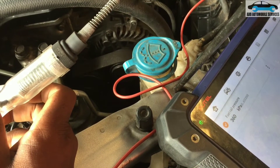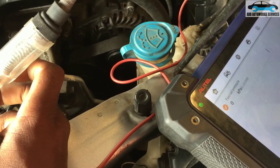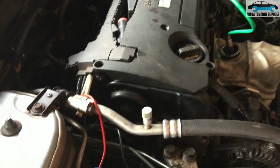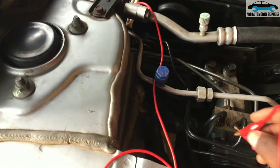We're getting zero, so we're going to attack the mechanical aspect of this. We'll check if the high pressure pump is able to generate enough pressure, and also check for any other related issues.